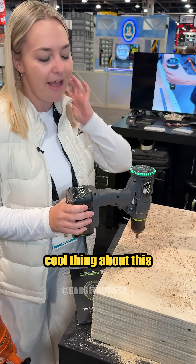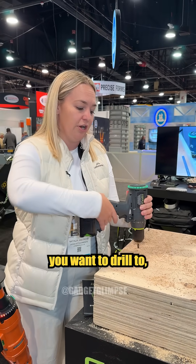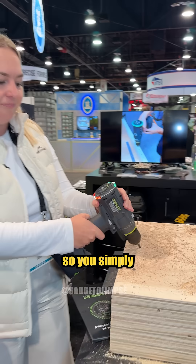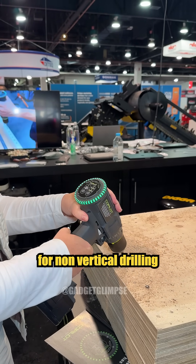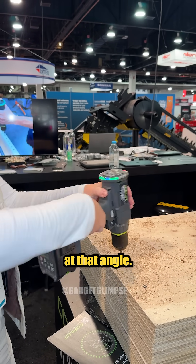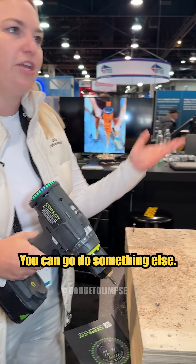The really cool thing about this is that you can actually custom set it to any angle you want to drill to. You simply put it at the angle you want, press to align for non-vertical drilling, and that will keep you at that angle.